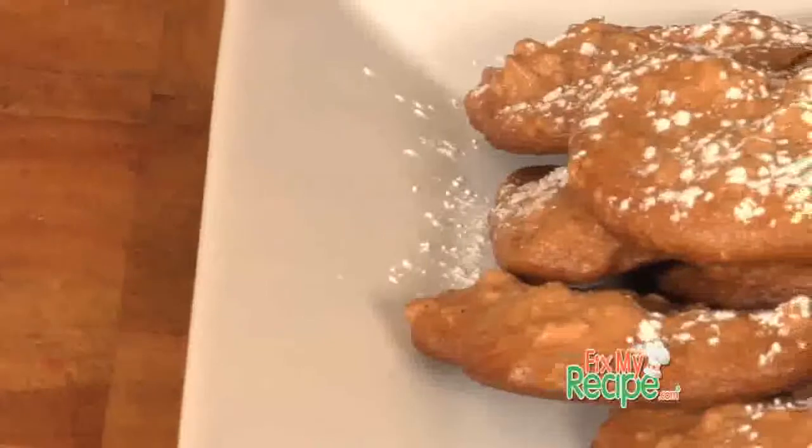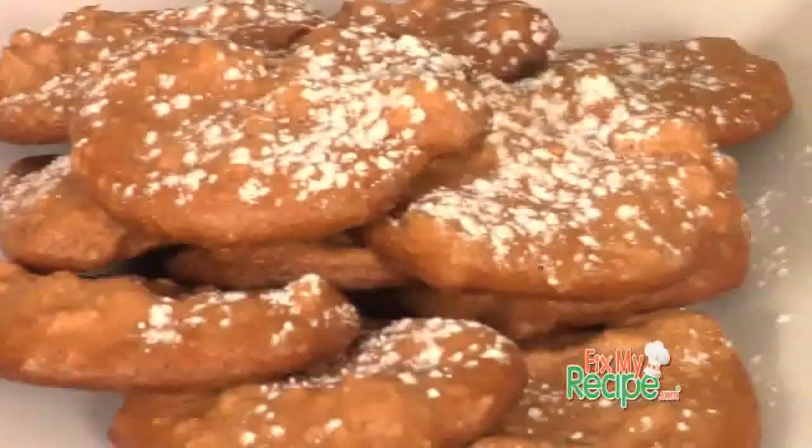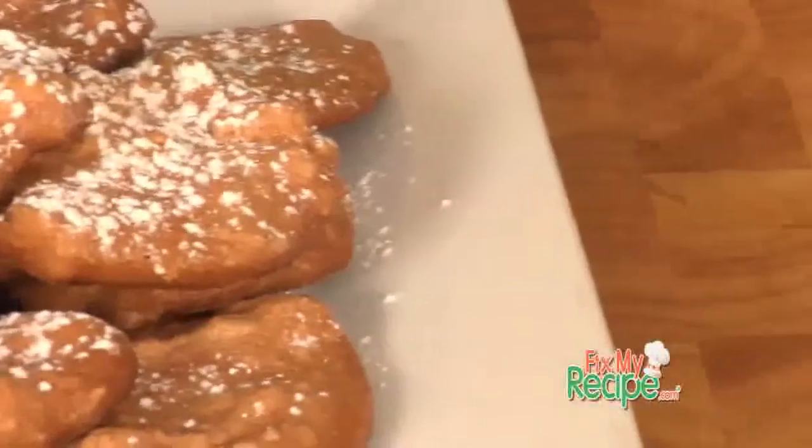Thanks for stopping by. I'm Chef Billy Parisi and you're watching FixMyRecipe.com. Our new fix goes to Jasper Mirable of Kansas City, Missouri's own Talk Radio 710. He submitted a recipe to us for Brewtibuni cookies. Said he tried making them three times and kept coming up short. Don't worry, I got a new fix that's going to get you right back on track.